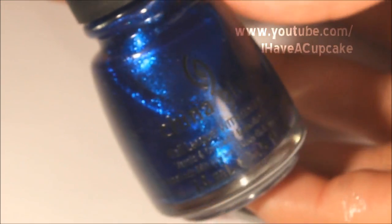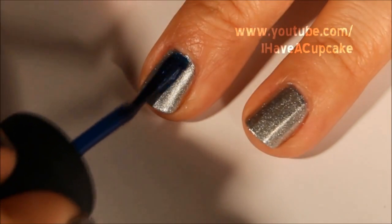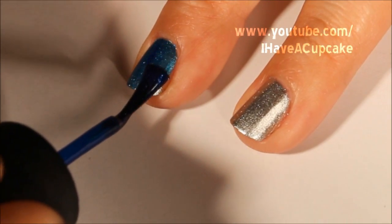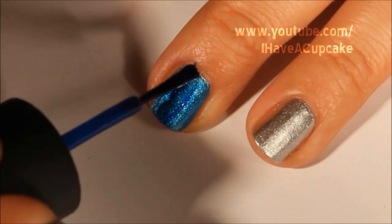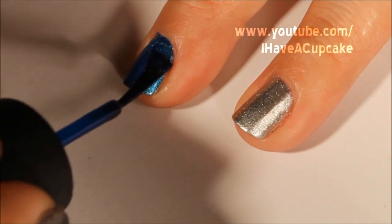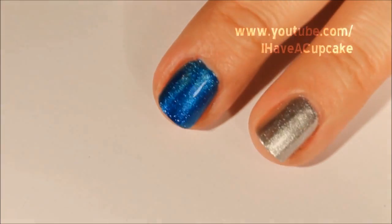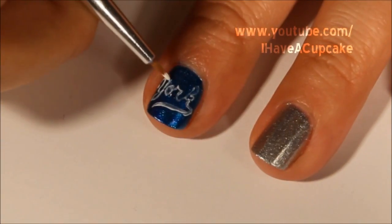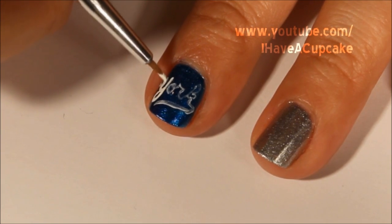Now in Blue Years Eve by China Glaze, I'm going to do one coat on my middle finger. And with white acrylic paint, I'm going to write in the word 'York' on the finger I painted blue.